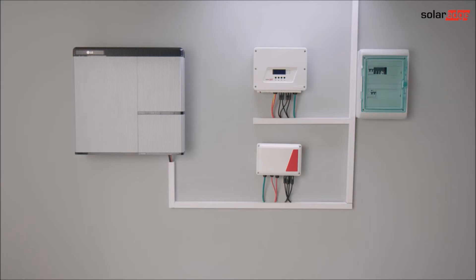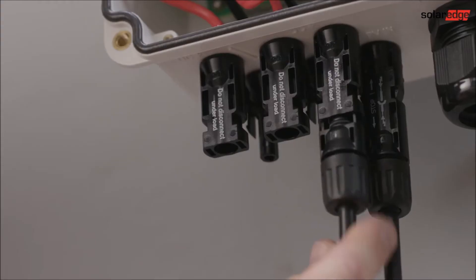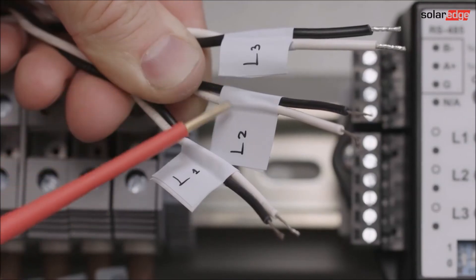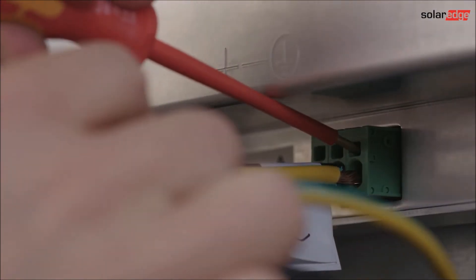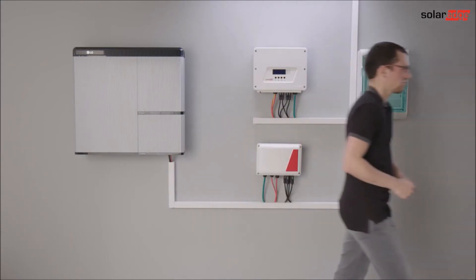The next few clips will cover installation of the storage backup inverter or the storage interface, Modbus meter setup, battery installation, and configuration and commissioning. Click on any clip that interests you, or simply watch all clips in succession.